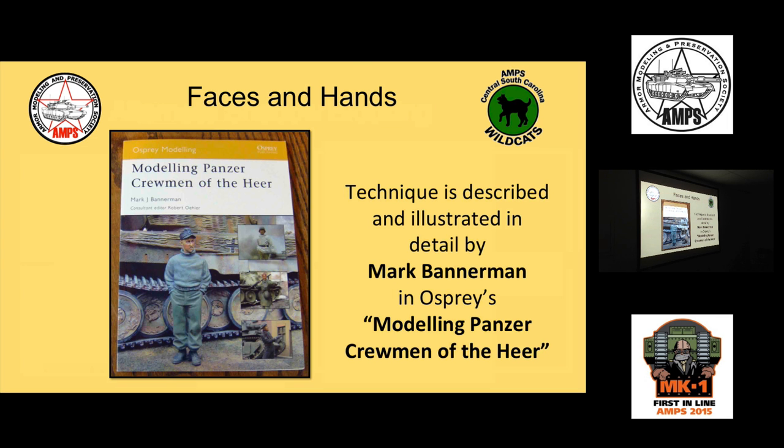This technique — the wash-based shadow blocking approach — is also how I paint faces. I've been through a lot of different face painting genres, and then I found this approach described by Mark Bannerman in his book. It wasn't necessarily an epiphany, but it was an 'oh okay, that's so easy — why hadn't I been doing it that way all along?' moment.